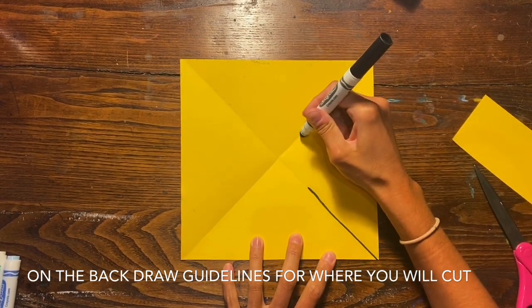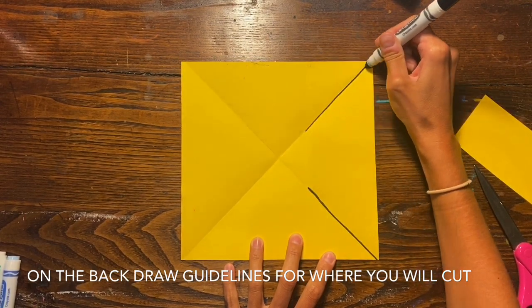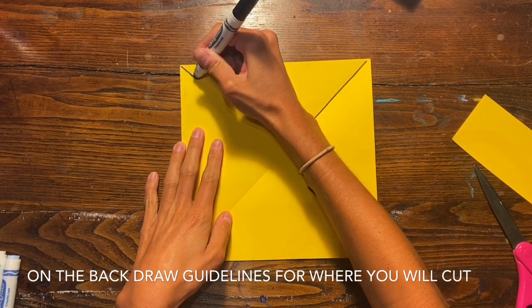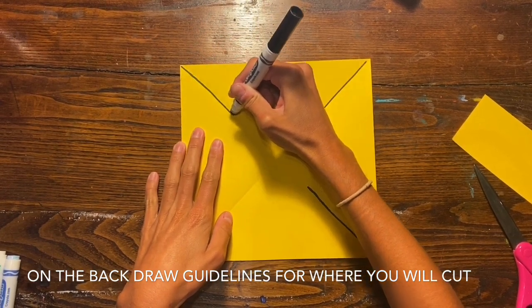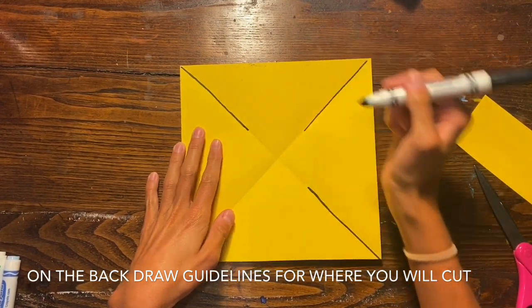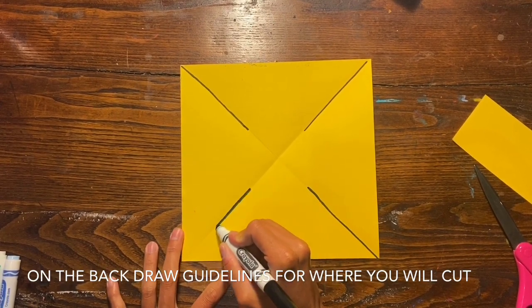I left the back of my paper yellow, and you can see that I am drawing a couple of lines in the crease of my paper — I'm not going all the way to the center. These black lines are going to be where I cut in just a minute, but we don't want to go all the way to the center because we need our paper to stay attached.